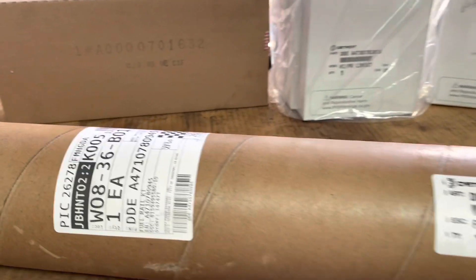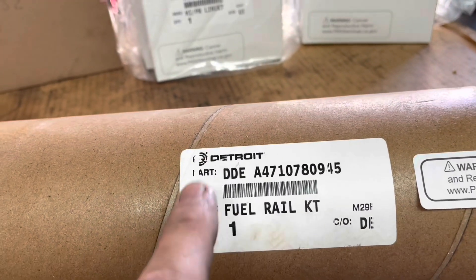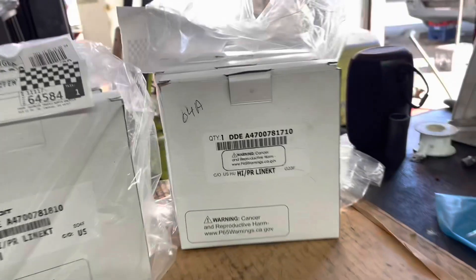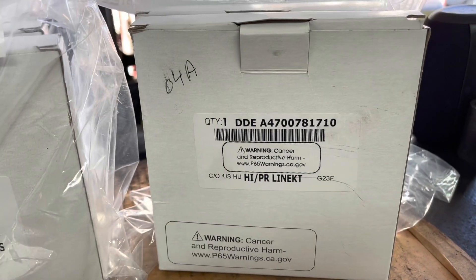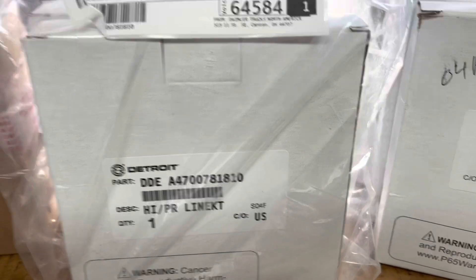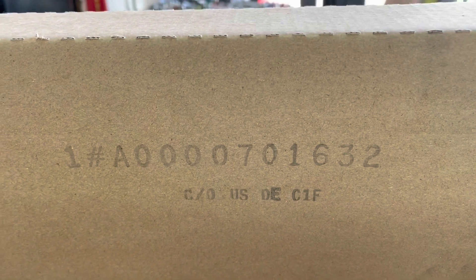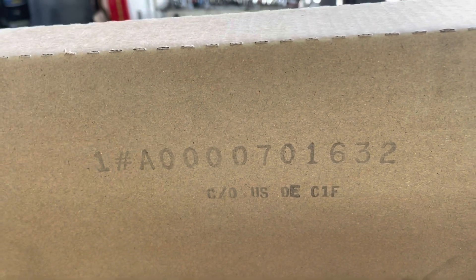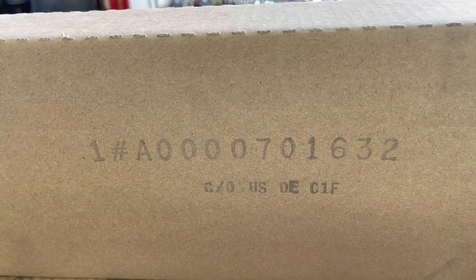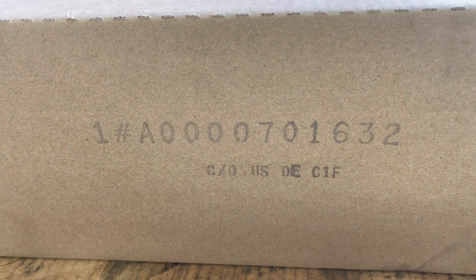These are the parts we are going to use. This is the fuel rail — again, for a DD-13. The DD-15 uses a different part number. These are the fuel lines; I'm going to put them in new. You're going to need three for this part number, and three for this part number. You'll also need the fuel lines that come from the high pressure pump up to the actual rail. The lines are one and done — if you take them off, throw them away. Do not reuse them.